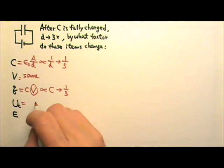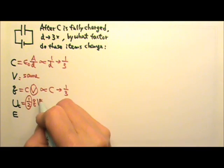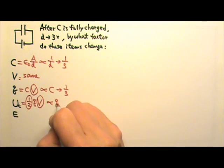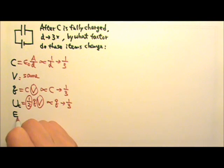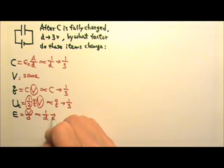The energy stored in a capacitor is one-half QV. Since voltage stays the same, energy is proportional to charge, so energy also becomes one-third. The electric field is V over D. Voltage stays the same and is proportional to 1 over D, so when D triples, the electric field strength also becomes one-third.